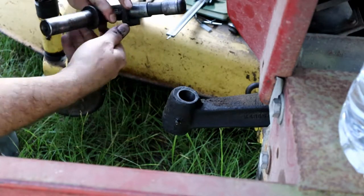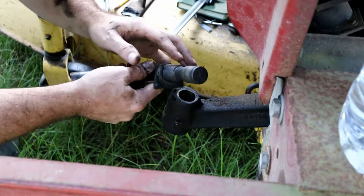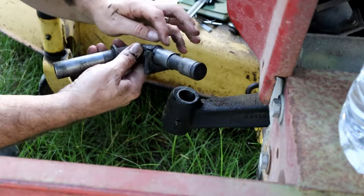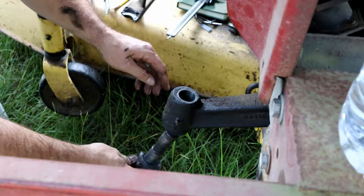So in planning ahead for this little adventure, immediately when this broke I got on to eBay to see if I could find a replacement. Not knowing if I was going to be able to repair it or not, knowing that it was worn pretty severely.